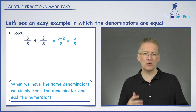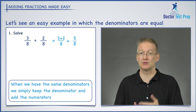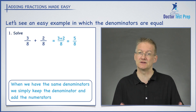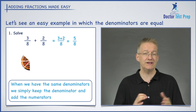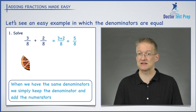So whenever you have the same denominator, simply write that denominator down and add the two numbers on the top together — that's your answer. But why does this work? Why does it make sense that we can simply add the two numbers on the top? Well, if we think in terms of pizza — I like to think in terms of pizza for fractions — it's easy to visualize what's going on.